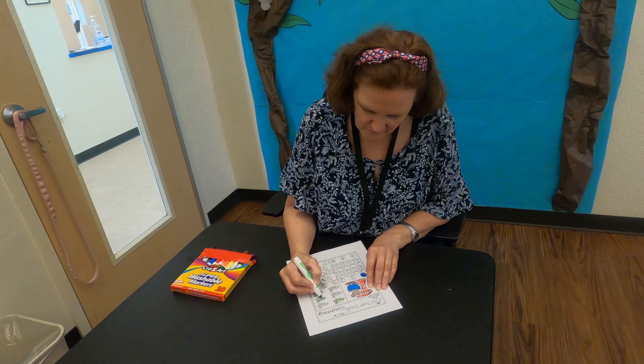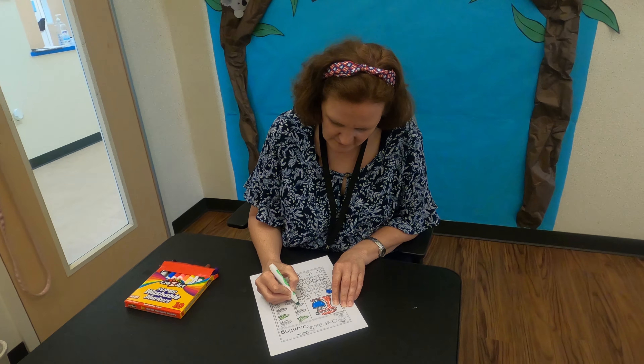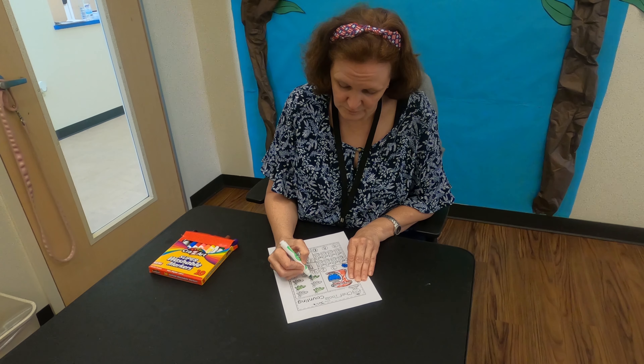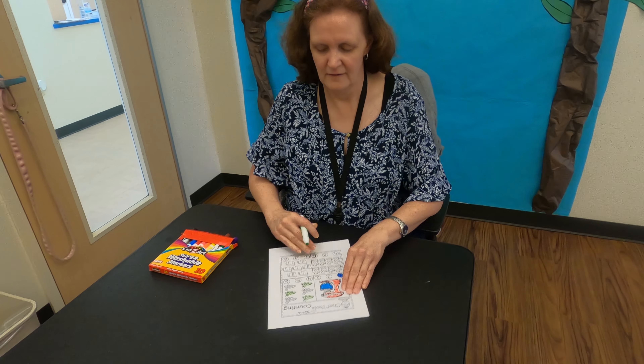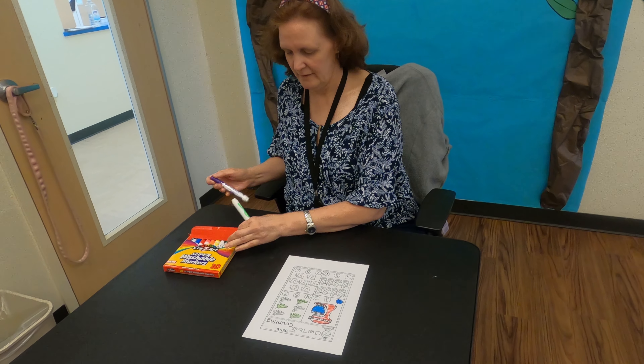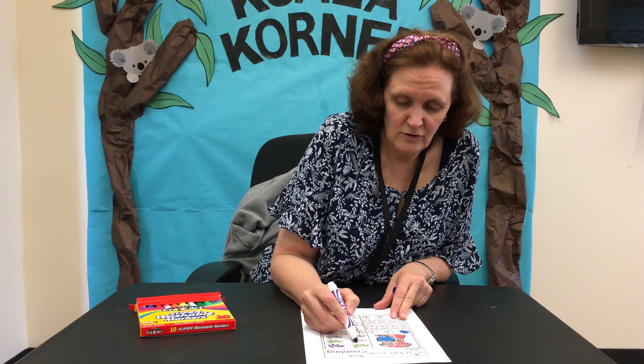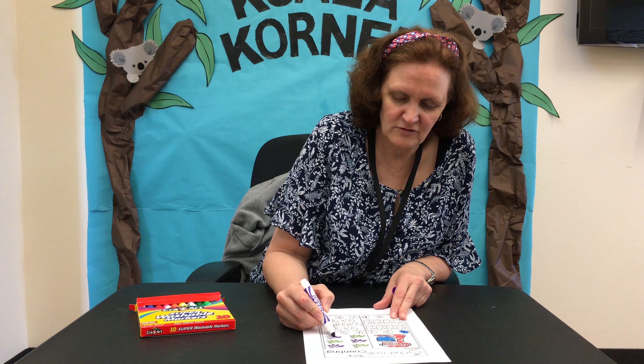Measuring spoons come in different sizes. Usually there's a tablespoon, which is the biggest spoon, and then there's a teaspoon, and then they have others like half a teaspoon and half a tablespoon. How much you put into ingredients is really important, so you have to read a recipe. If it says half a tablespoon of salt, you use the half tablespoon from your measuring spoons — that's how much salt you put in.